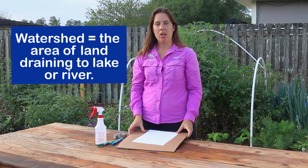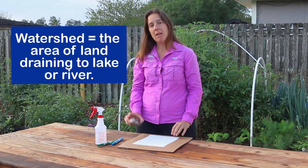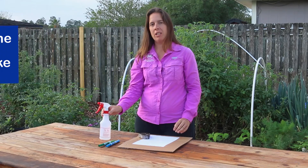To make our model watershed, all you need is a piece of paper, a piece of cardboard, some tape, and markers — I have green and blue — and a spray bottle with some water in it.